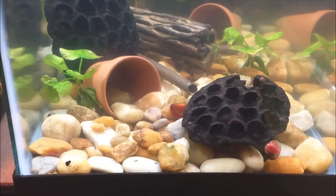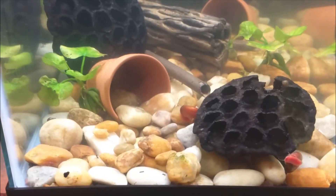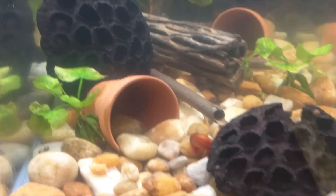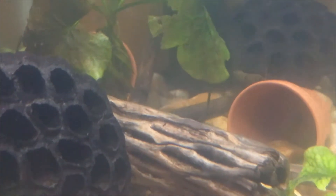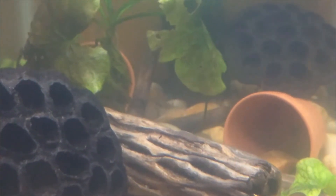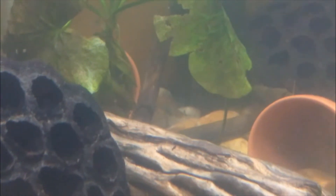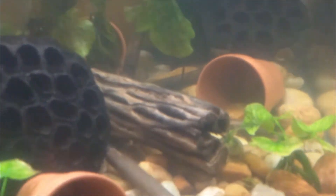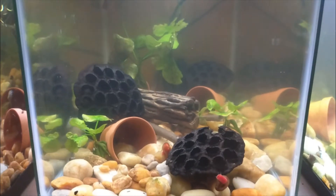I also have my red ramshorn snails in this aquarium as well. There's one of the females back there holding eggs - it's hard to see her in the back. But so far I've counted three that have eggs right now.